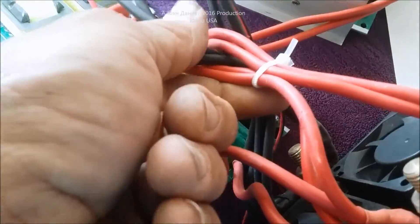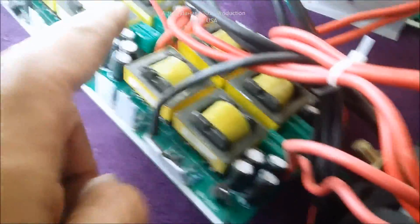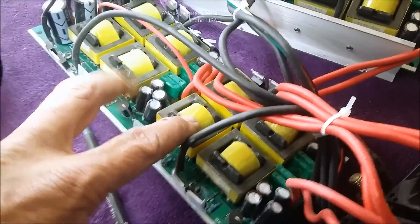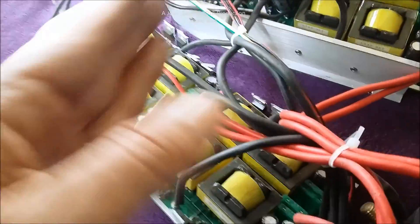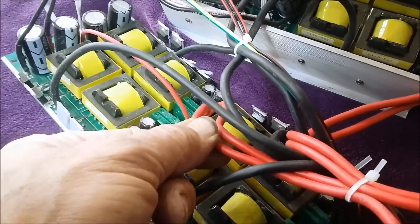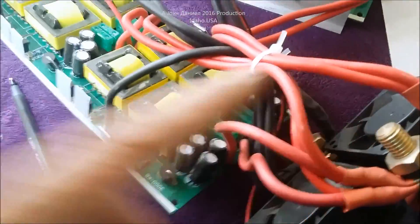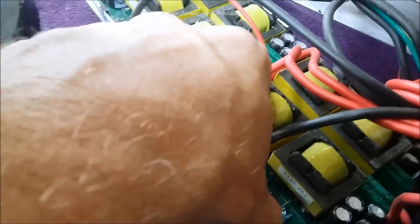Another issue is the unequal wire lengths — every one of these wires is a different length. In this case that actually matters, because they're supplying two banks of transformers. For the circuit board to produce balanced output voltage, you need equal-length wires, because even an inch of resistance difference under load is dramatic. These are not done that way.